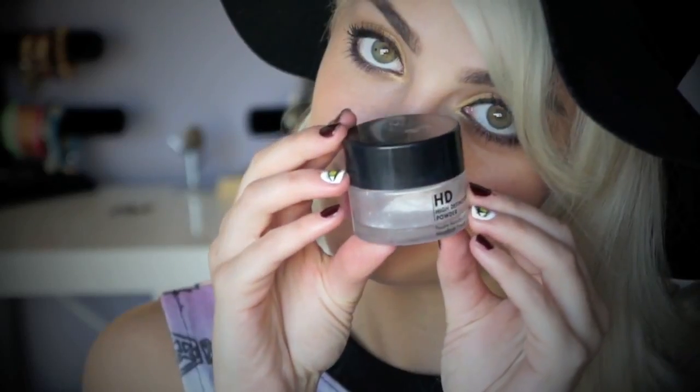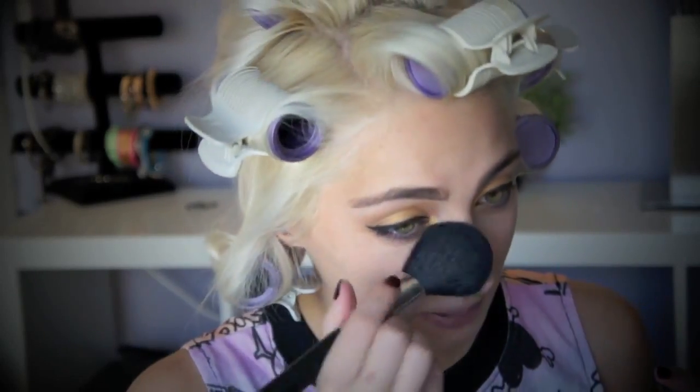I will come back to the eyes, but going back to the face, I'm going to use the HD setting powder. I really love this stuff because it is so fine — it's perfect if you want a no-makeup skin look but still have your concealer and tinted moisturizer set.